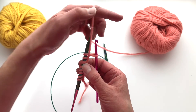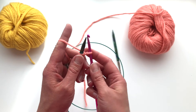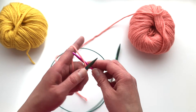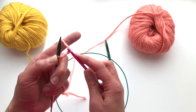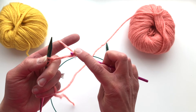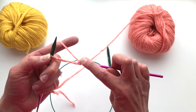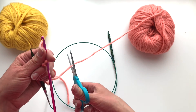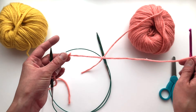Once you have the number of stitches that you would like to cast on, you are going to do a chain. Take your crochet hook and chain a couple of stitches just to create a tail that keeps the yarn from unraveling while you're knitting. Then take your scissors and trim that waste yarn and pull it through.